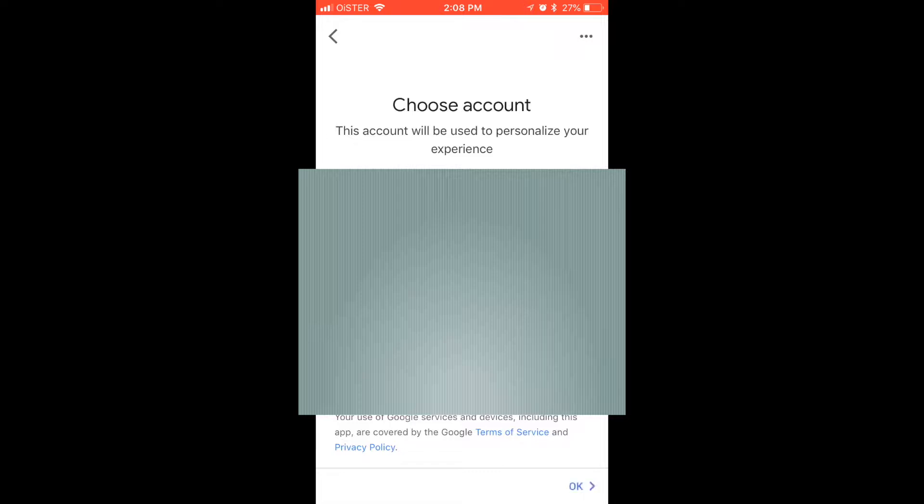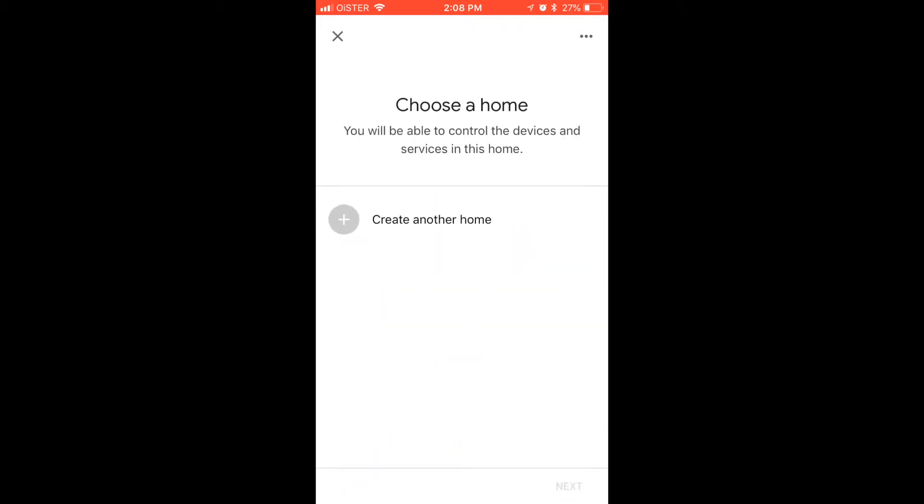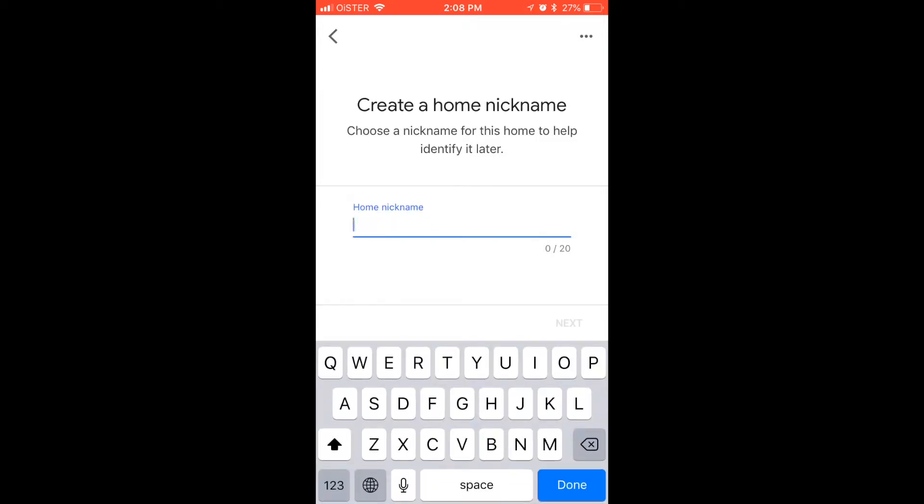So obviously, you need to sign into your Google account. Then you select set up new devices. If you didn't use your Google Home app before, you need to set up your home — create the home, create the home nickname.